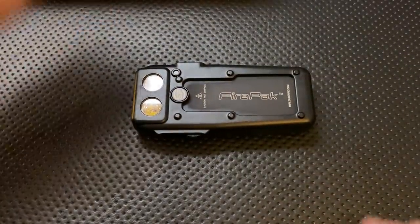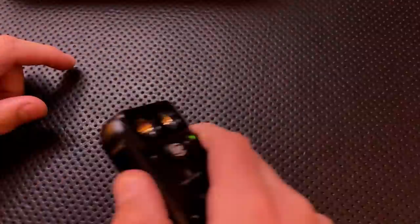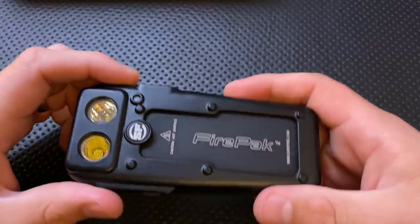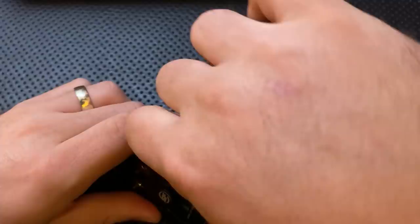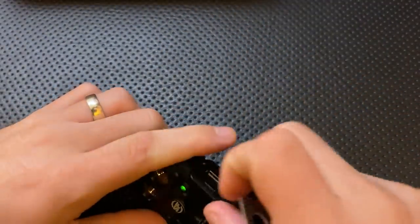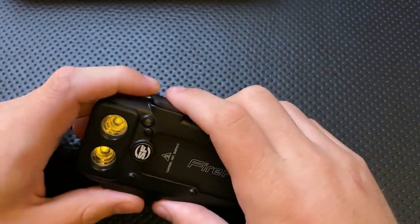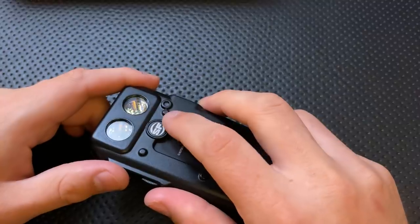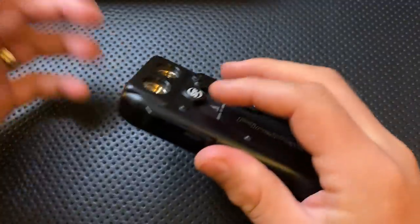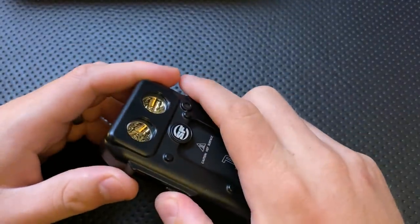This is a weird product — 100% a weird product — because it is actually two things at once. It is a flashlight, right here, as you can see, it is lighting flashily. However, it is also a power pack for USB recharging. If we peel off this little corner here, what we can see is that this has a USB input as well as USB output. Because of some issues, this is going to be a quick review. I'm going to talk about what I like about it and what I don't like about it, and then we'll take it from there.